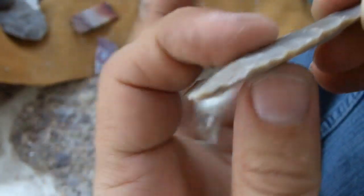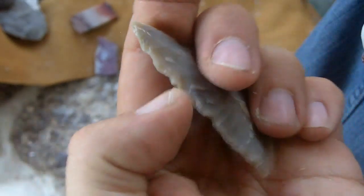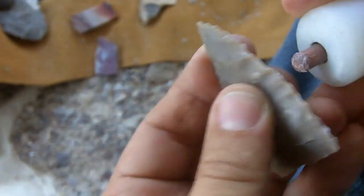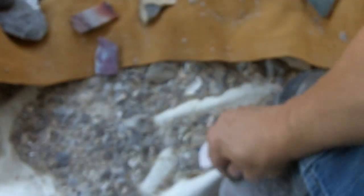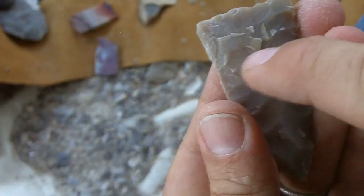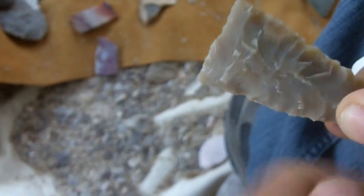Now this is about 3/16ths thick. You can leave it this thick and just pressure flake the rest of it, because right now it's a preform. If I wasn't talking or trying to explain, it doesn't take too long to get down to this stage. We've pretty much covered the whole thing with flake scars. There's a little ugly hinge right there but we can get that later on — I might even be able to get it right now, just setting up a platform right here, coming in. Let's see if that works. Worked pretty good.